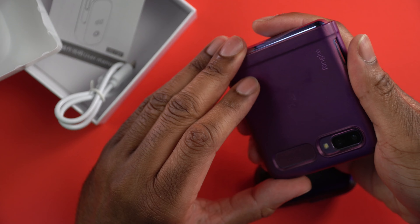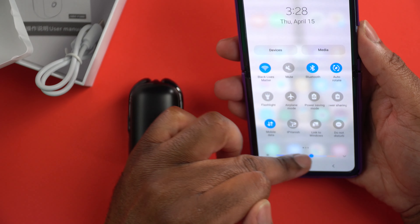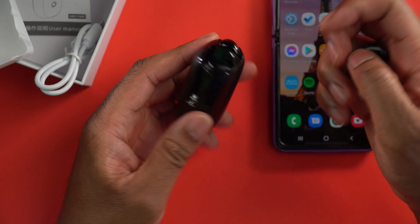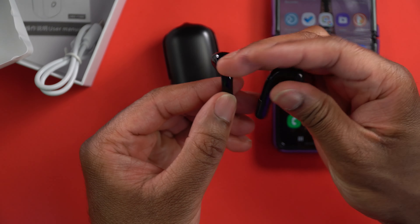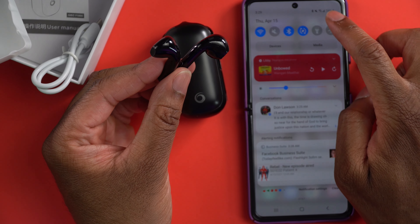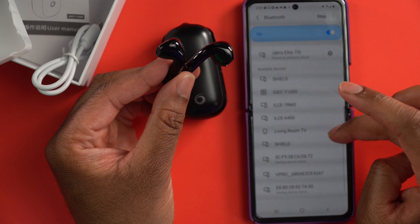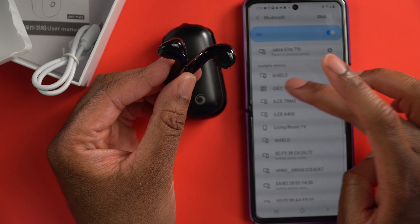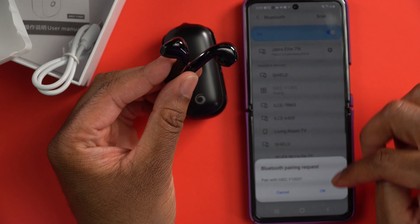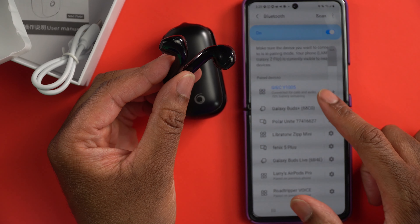Let me grab my Android phone and see what this is going to look like as far as getting this thing paired up. It looks like it's already in pairing mode, so I'm going to take these out of the case and go to my settings. I'm going to go to connections and Bluetooth connections. Let's see if these things are already showing up. It says available devices — right there, they're already showing up: the GIEC Y1005. We'll click that, it's asking if I want to pair it. I'll say yes — and it's paired up and ready to go.